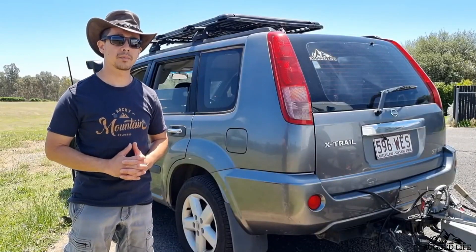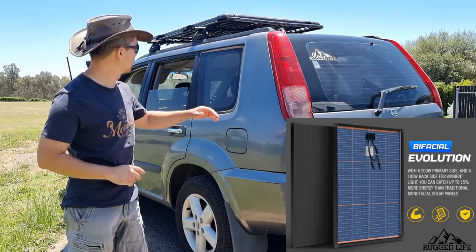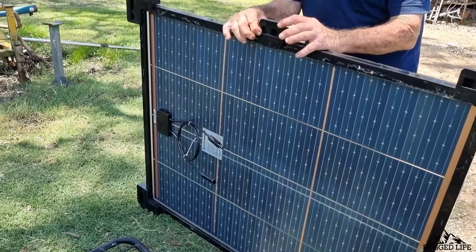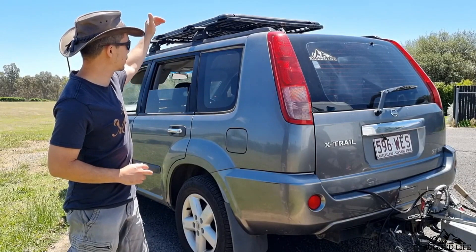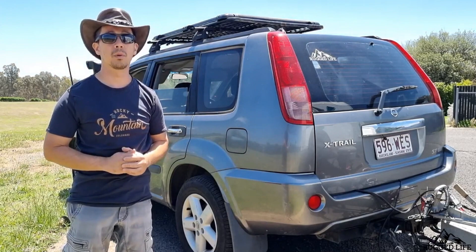There are three things I like about this panel. Number one is the fact that it's bifacial. Bifacial meaning the main panel on top collects 200 watts and the panel underneath collects 105 watts. It collects via ambient light, so depending on light conditions it can collect up to 15% more power.